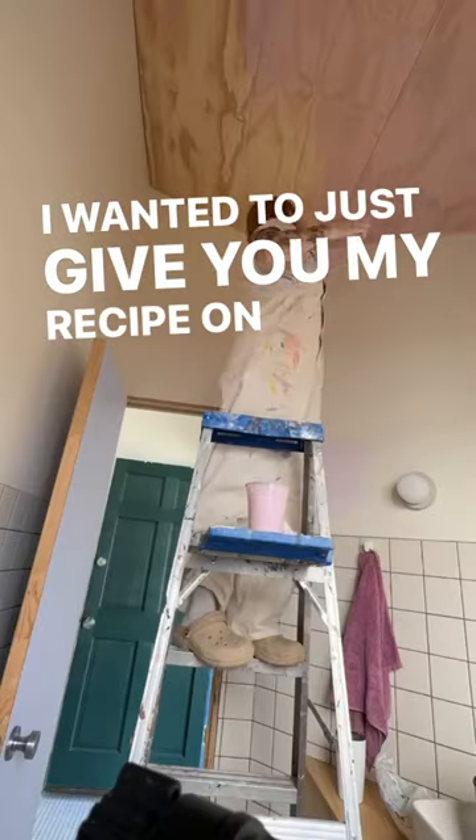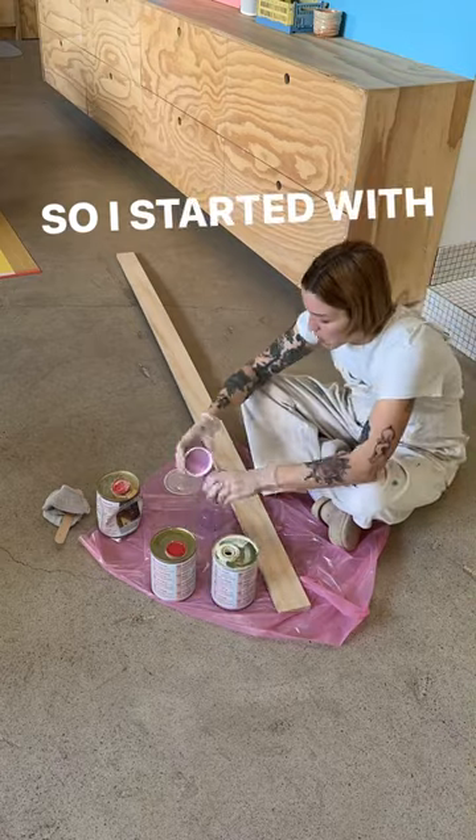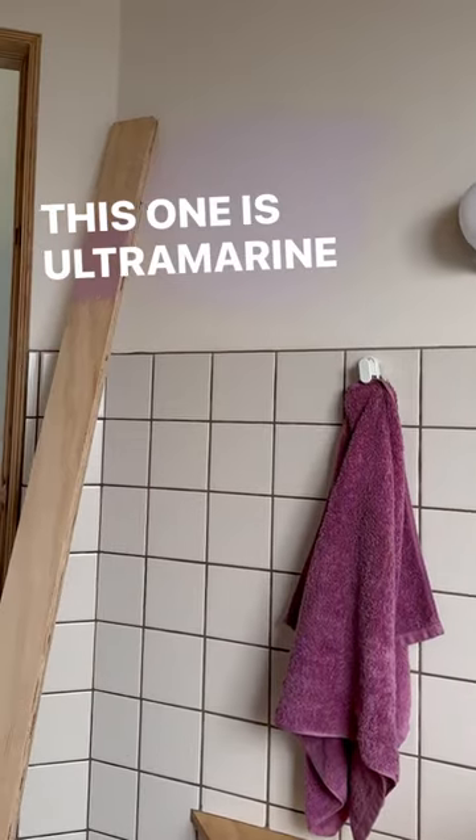I wanted to just give you my recipe on here since it's easier for me to explain. I started with mineral pigment powder. The one I used is from Earth Pigments — they have a lot of really beautiful colors. This one is ultramarine rose.